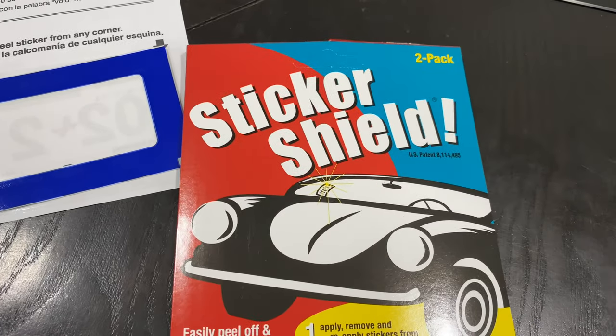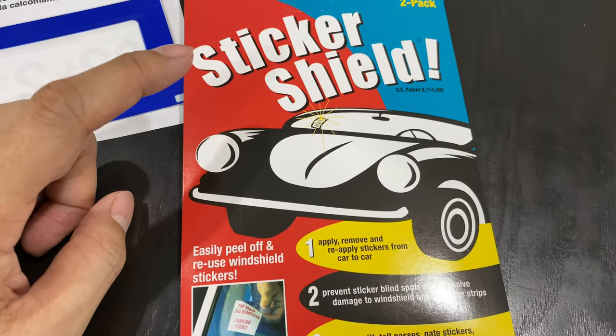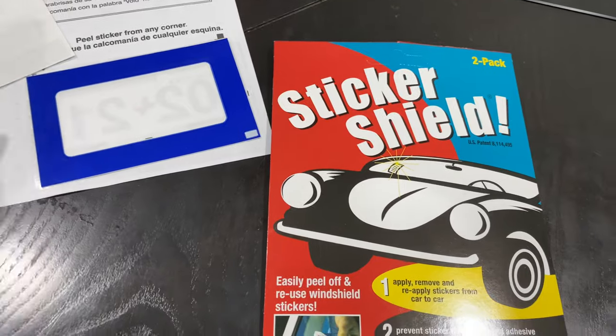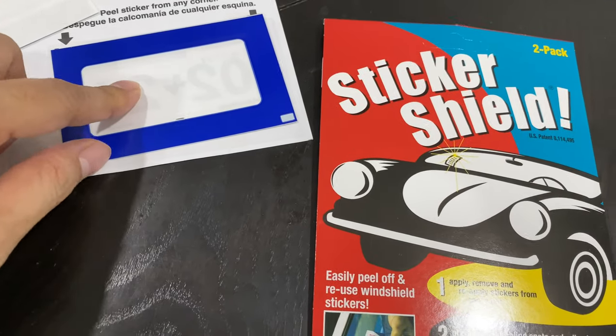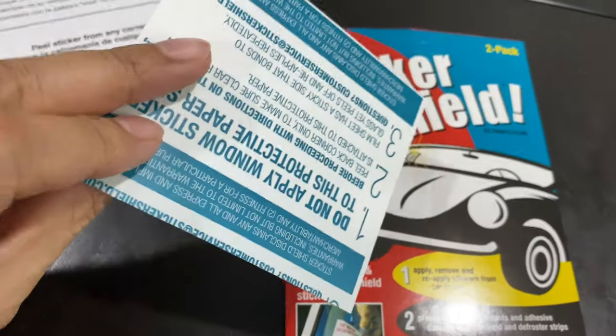I want to show you a product — this is called Sticker Shoe. I've been using it for a few years for my other cars and this is some leftover. I just got my new inspection sticker, so you can see where I'm going with this. I have my front windshield tinted, so I really try to avoid sticking any sticker or anything on it if possible, and this is how I would do it.